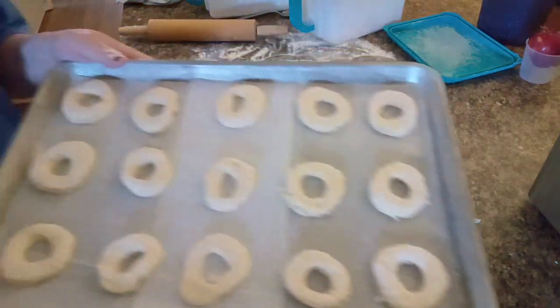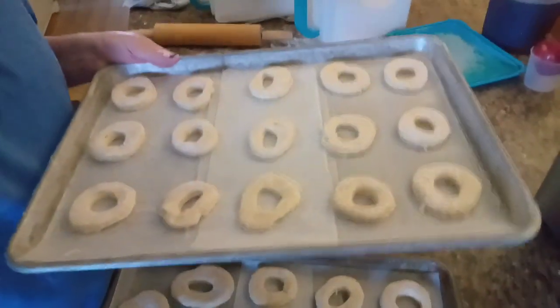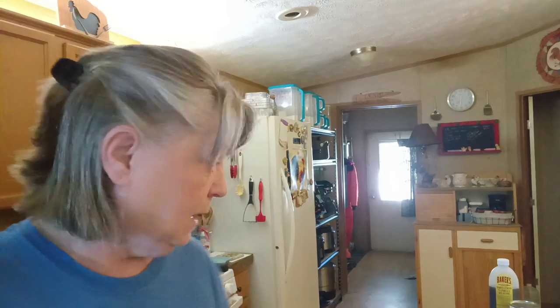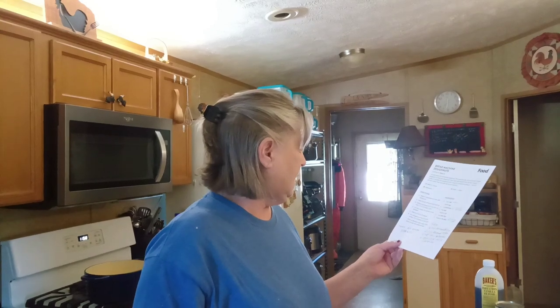I'm going to put these in my oven. I preheated my oven to 170 degrees and then shut it off, so I'm going to put these in there and they have to rise for another 30 minutes. I'm going to put them in there, cover them, and we'll let them go, and then we'll be back here in just a little bit.